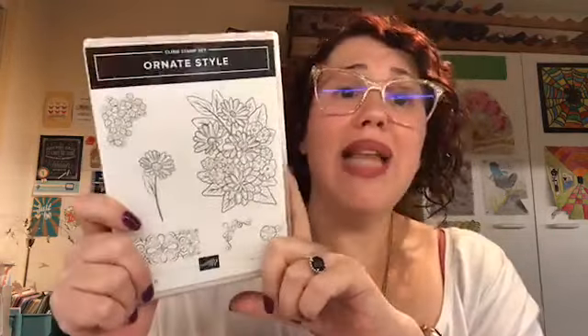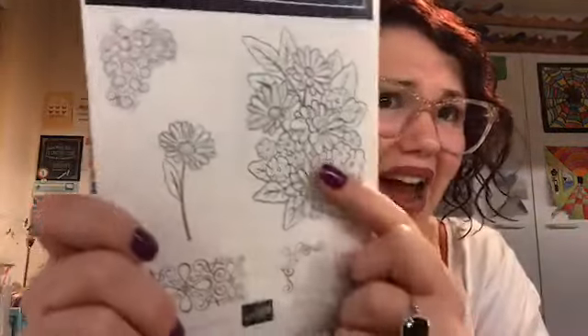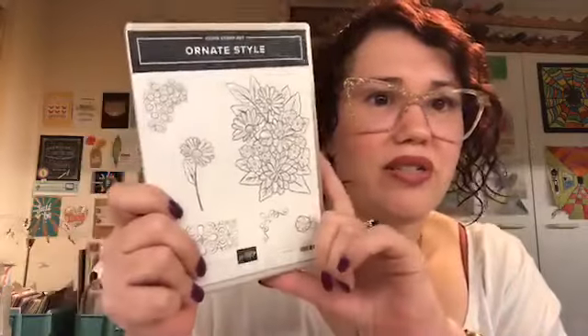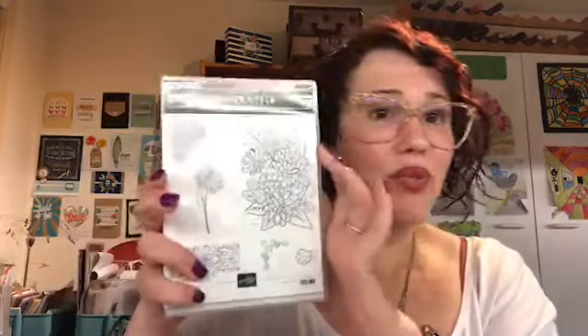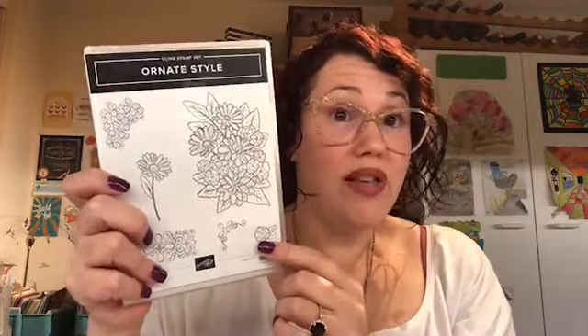So many colouring options — plain embossing it with embossing powder, all the colours. It's got daisies, almost like an African violet in it. Just gorgeous. Heat embossed, watercoloured, so many options. You can do it in so many styles as well.